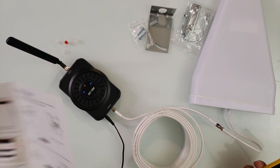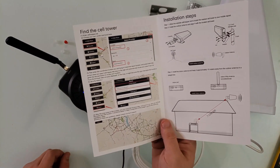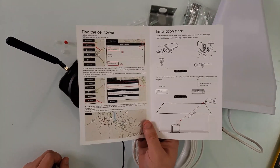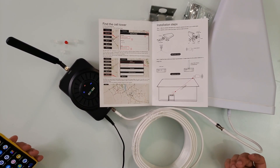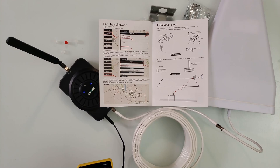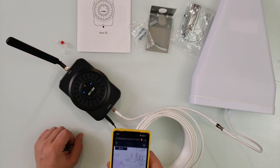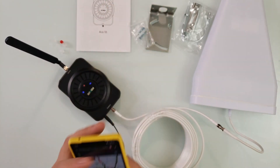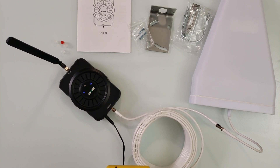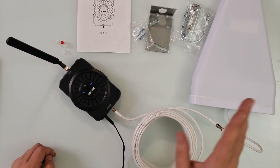According to the manual, before you do anything you have to find the cell tower. I already know what direction my cell towers are for both carriers. You go to the site indicated in the manual, which is CellMapper — very easy. We select Verizon, and CellMapper now tells me exactly where the antenna is and what direction I need to point the directional wideband panel outside towards that tower.